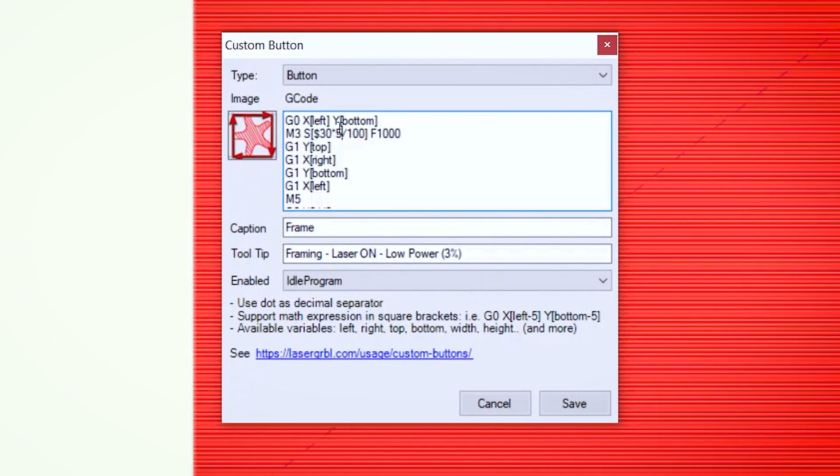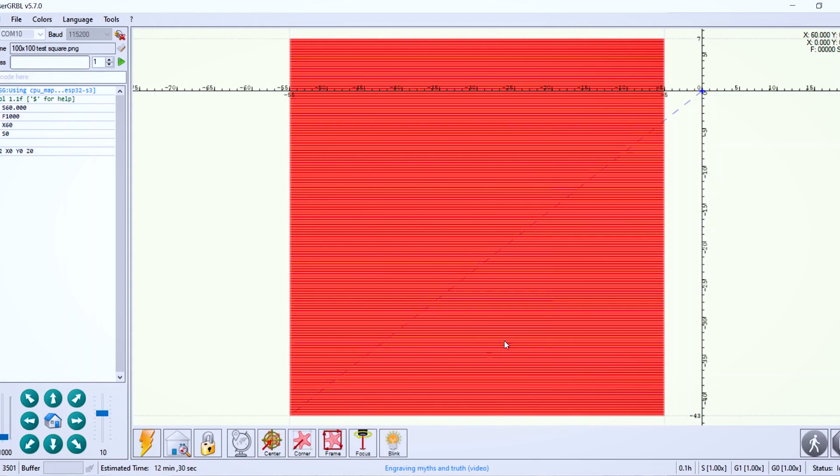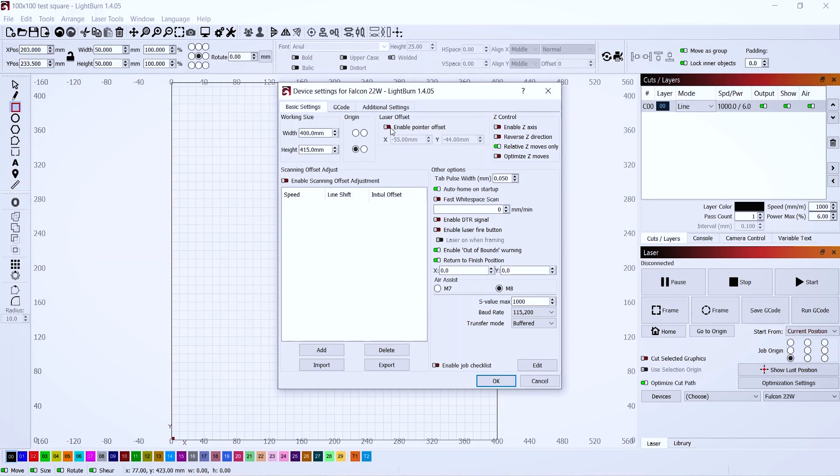Just like we edited the blink button, we're going to edit the frame button: right click, hit edit, and change the power to 6%. Rather than waste time engraving the whole square, clicking frame will just run the outline and leave a mark. In Lightburn it's even easier — use the rectangle tool, draw a rectangle, unlock the aspect ratio, and set both width and height to 50 millimeters. Set speed to 1000 mm/min and power at 6%, start from current position with job origin in the bottom left. In the device settings enable the pointer offset and enter the same nominal offsets: negative 55 mm in x and negative 43 mm in y for the 22 watt module.